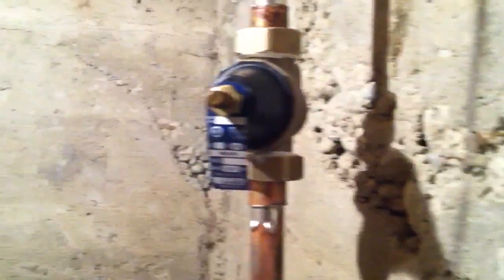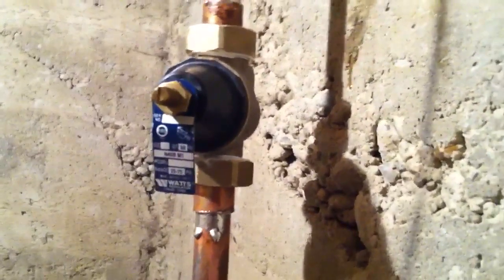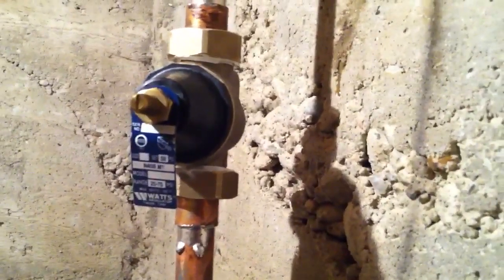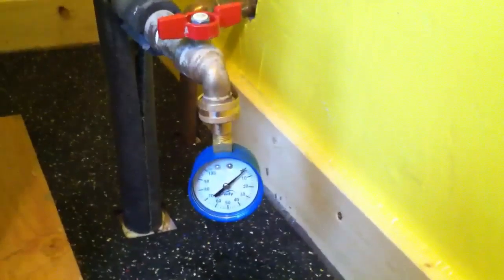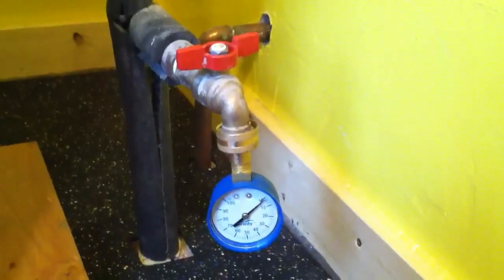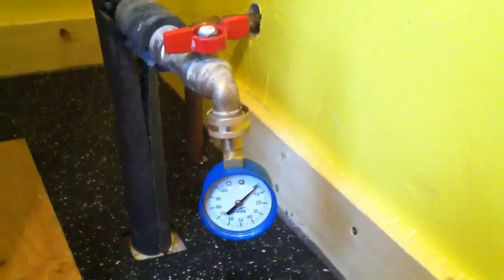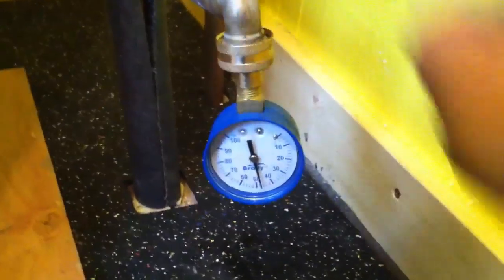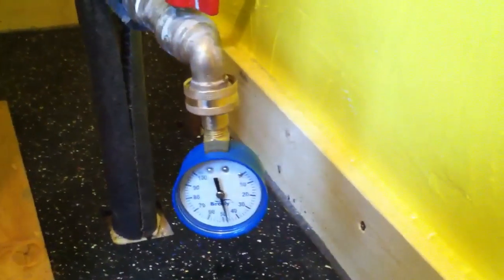I got it in there and now we're going to turn on the water and go check the water pressure. Most of these come preset — this one comes at a preset pressure of 50 pounds per square inch — so we'll go take our water pressure tester and see if that checks out. I screwed on my little water pressure tester, I'll open the valve, and it should be around 50 PSI. Oh yeah, look at that — it reduced the water pressure. There you go.